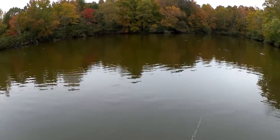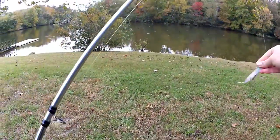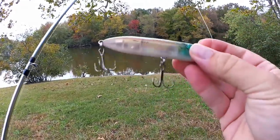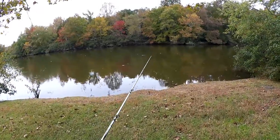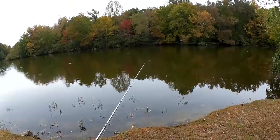Let's get some topwater tied on here and see if I can get one on topwater. I've switched it up to this Chug and Spook Jr. We're going to try a little topwater and see if the commotion will attract some of these fish that are out here busting on shad.